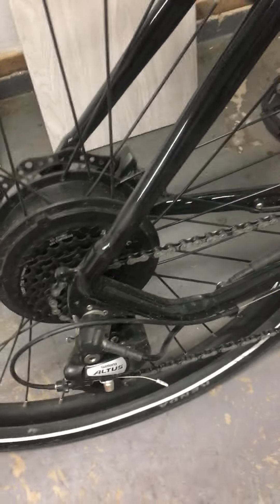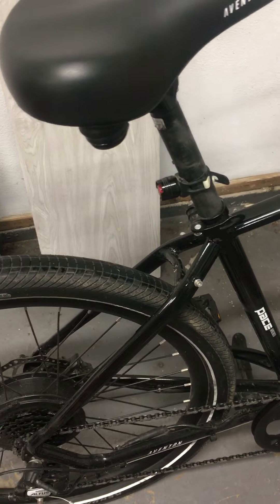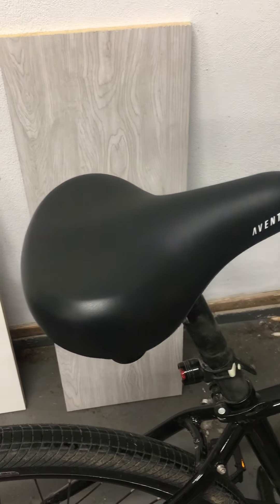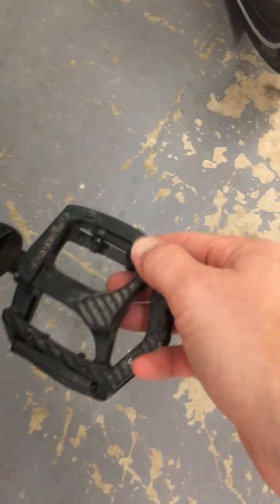The disc brakes — I'm going to have them serviced. I don't really know what I'm looking at in there, but they stop fine. I have no issues with them. I'm going to have those checked by a bike mechanic. The seat is still comfy — certainly not the greatest seat in the world but it gets the job done.